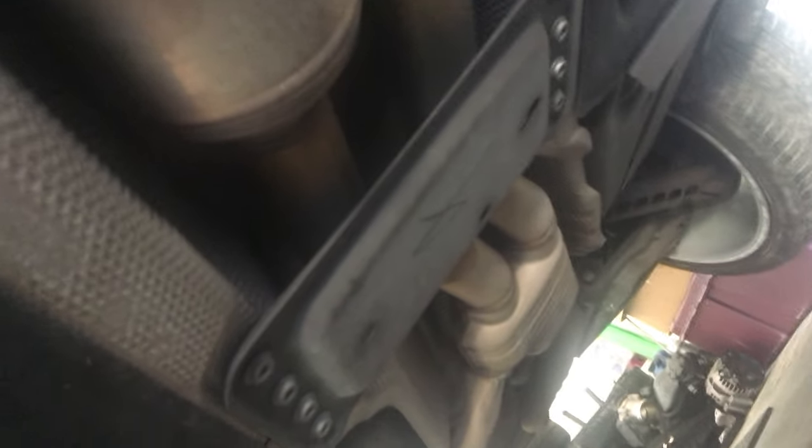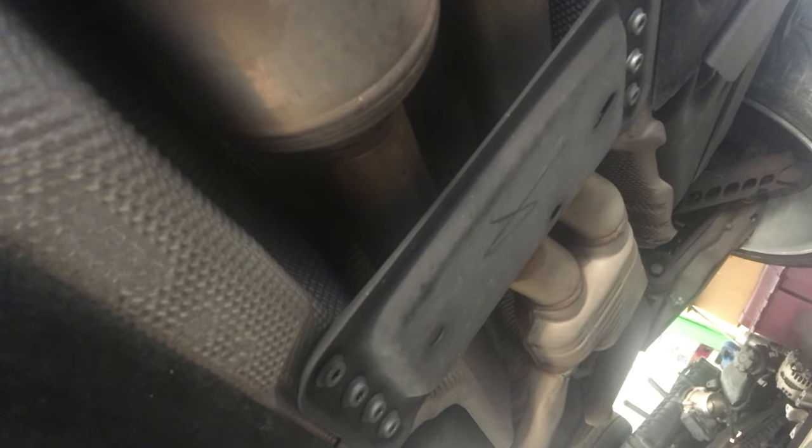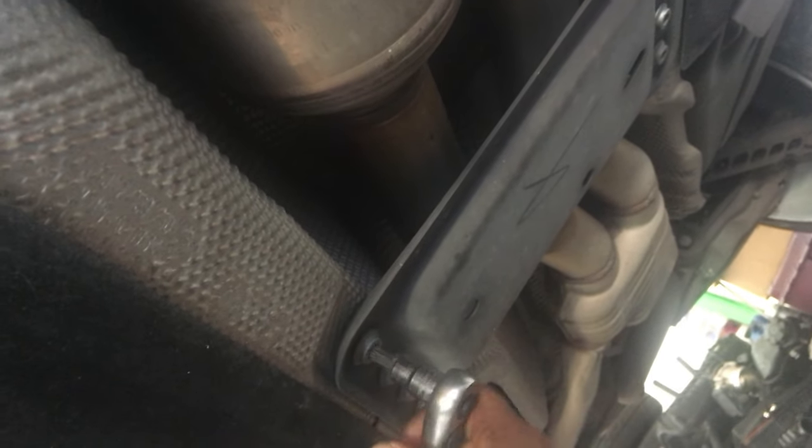There we go. The next part is to take off this bracket right here — it's a T-50. So let's use a T-50 socket and go ahead and start removing these.